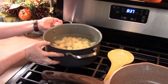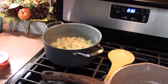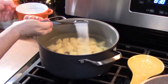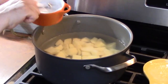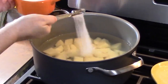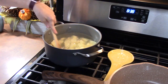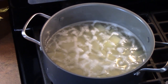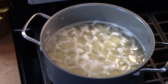I'm going to put the pot on the back burner over high heat. You want to flavor your potatoes, so I'm going to add about two and a half teaspoons of salt. Stir that in. We're going to cook the potatoes until they are fork tender — it should take about 15 to 20 minutes.